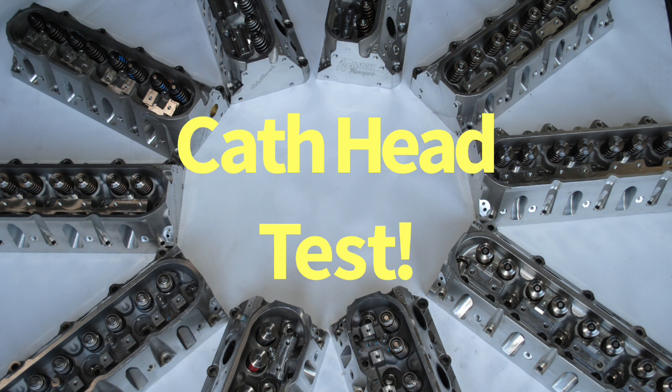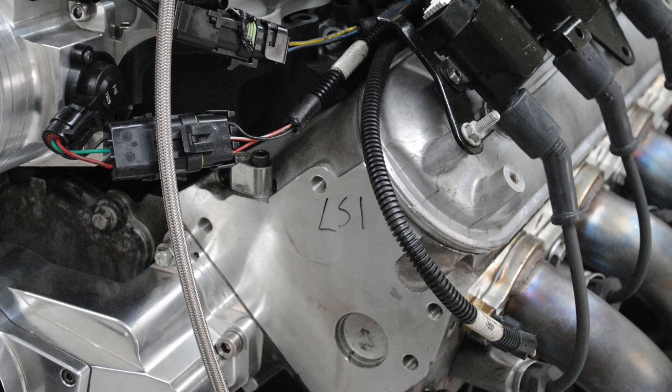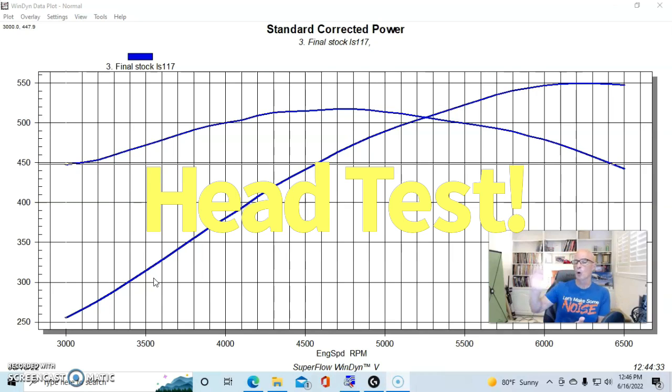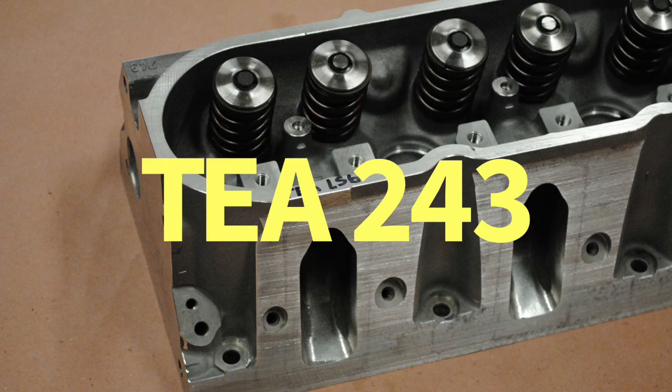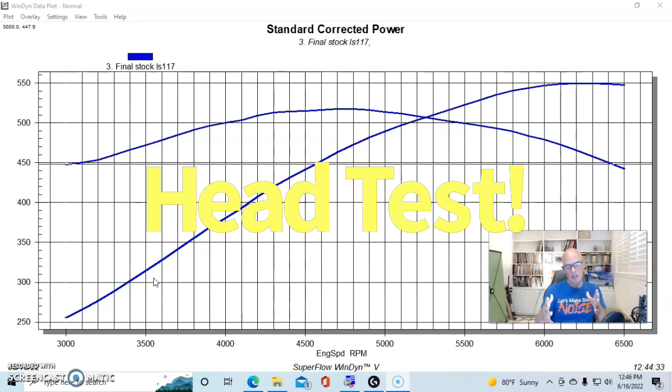I ran a test back in 2010 where we ran all of the aftermarket heads I could get my hands on. We ran a stock head — in this case a 241, actually an OG57 LS1 head — and a set of ported 243 LS6 heads. The guys from Total Engine Airflow did those up completely. The problem with porting stock heads is that results vary dramatically in airflow and power output.